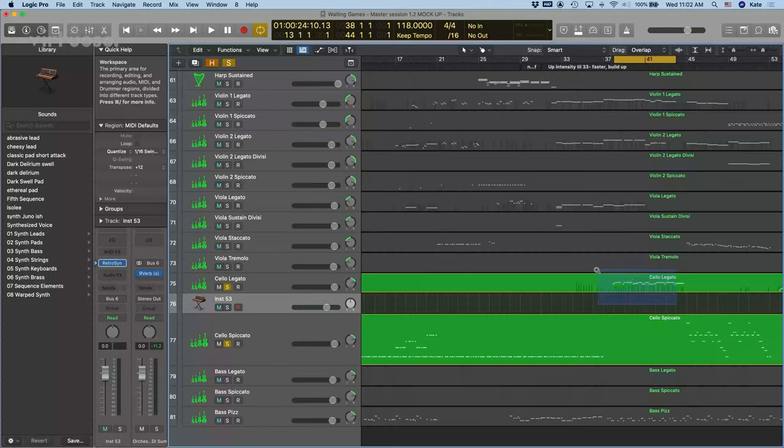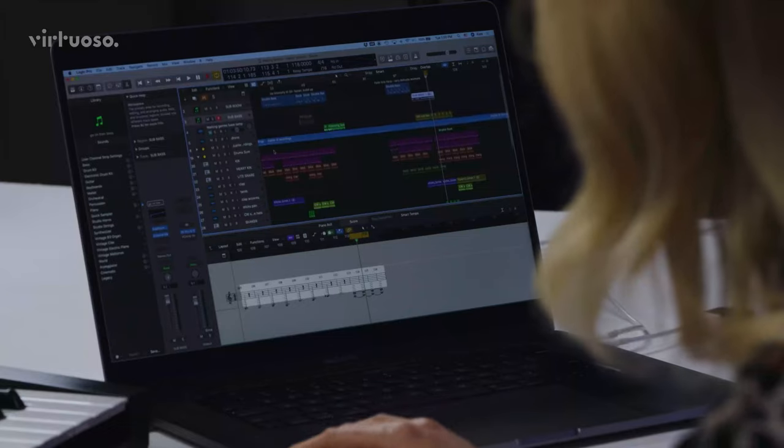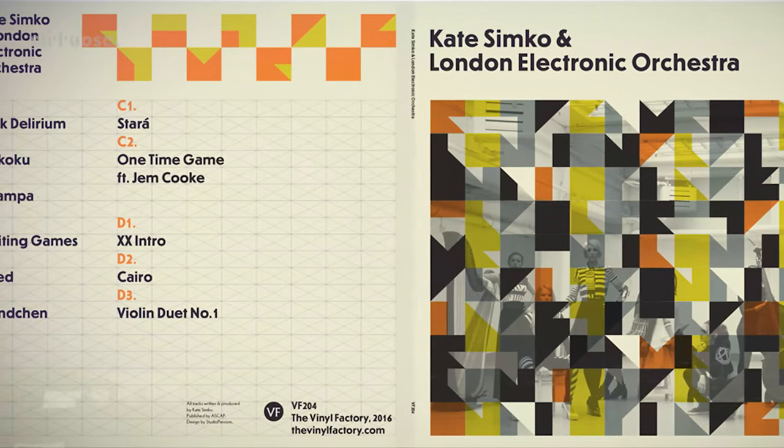By the end of the course, learners should be in a position to create a professional sounding classical electronic hybrid demo using orchestral sample instruments alongside electronic elements. The mock-up demo we create can then be shown to session musicians as a reference and record labels when negotiating recording budgets.